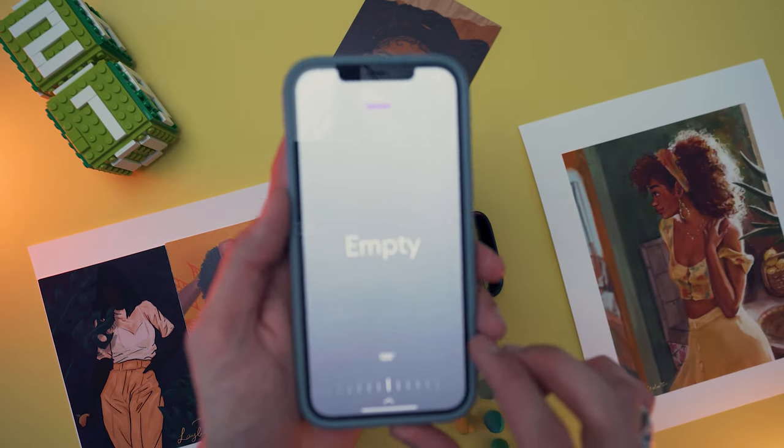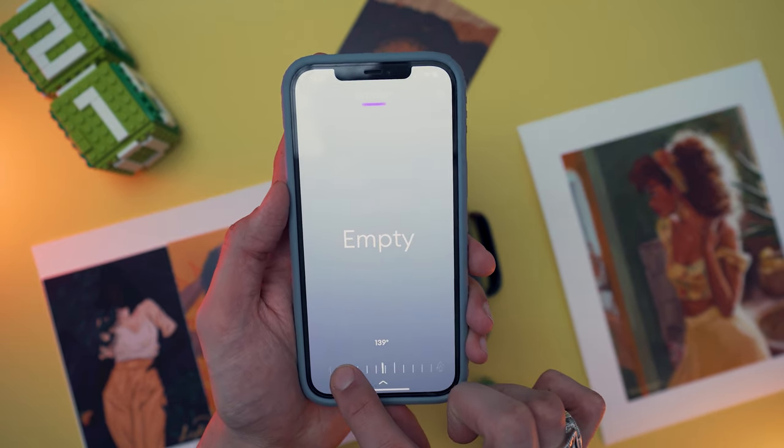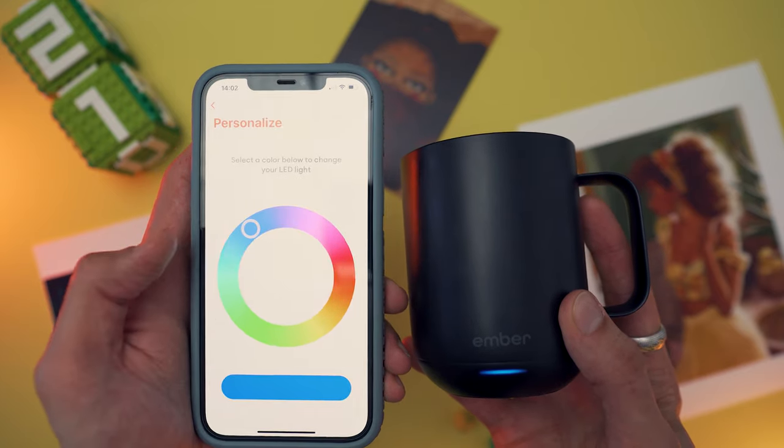When it comes to managing it, the companion app is what you need to control the temperature — it's very simple. I kept it at the base 135°F, which gives me that perfect fresh-out-of-the-coffee-pot coffee that isn't burning my tongue. You manage the LED light in the app as well — pick from a circle of all different colors, whatever your heart desires. That pretty much maxes out all the functionalities the app offers. But it does check for firmware updates. Yes, we're now in a world where even your coffee mug requires regular software updates.